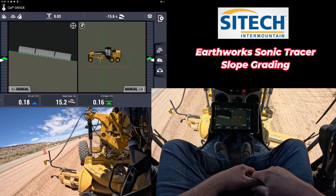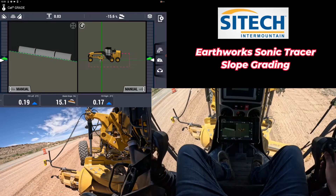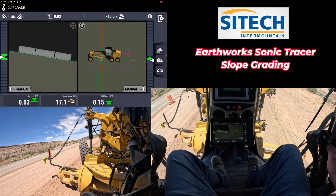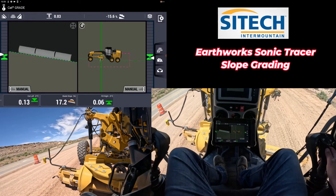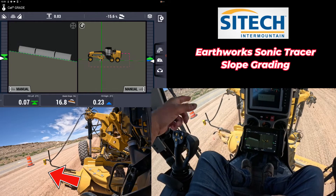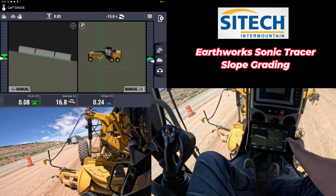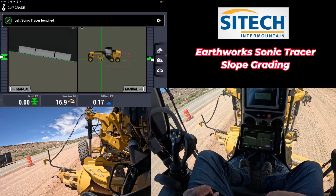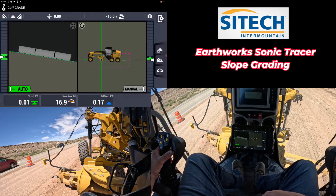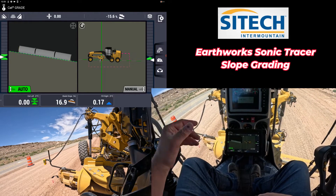There are a couple different things on your screen you can do. Right now I'm sitting on the slope. If you need to actually match the existing grade up top, as long as you're consistent along the side of it, your sonic tracer will still work — you can see it's kind of overlapped over the crown right there. Even though it's not perfectly square, you can still sit down and bench right there, turn your autos on and actually go. You just have to make sure that at your crown or your brake point for the road, you kind of stay consistent.